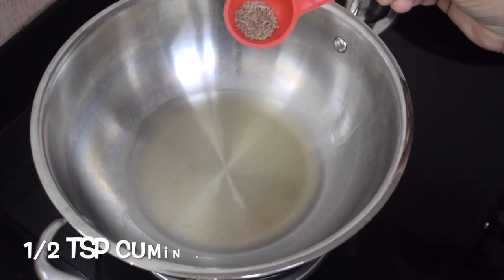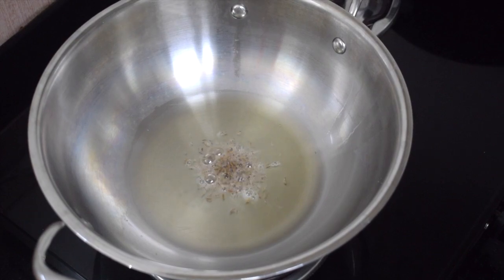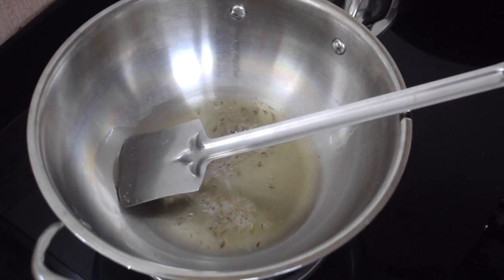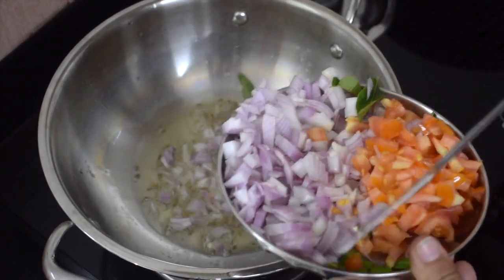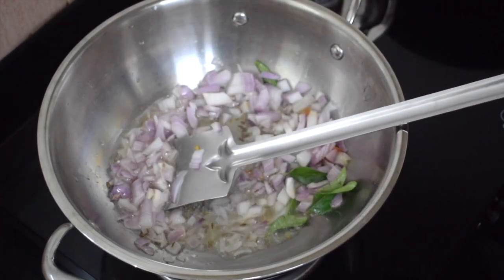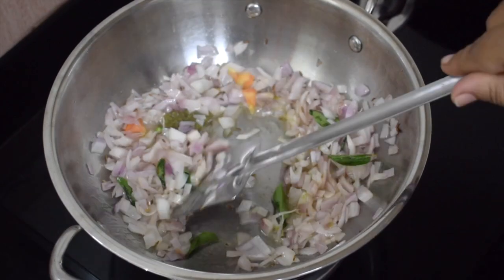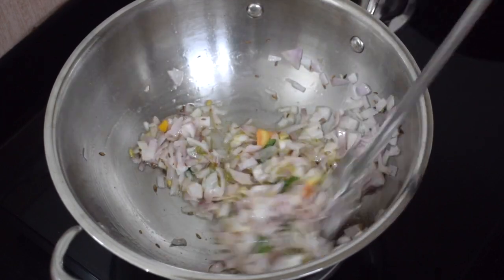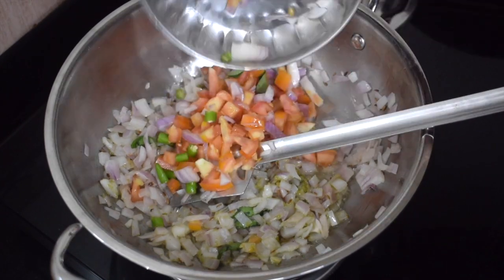Take oil as required and add around half a teaspoon of cumin seeds. Once the cumin seeds crackle, add the onions and start frying. You need not brown the onions but they should be nice and soft. This is a ginger, garlic, green chili, and coriander leaves paste — you can find the recipe video on my YouTube channel. Fry till the raw smell of the ginger garlic disappears.